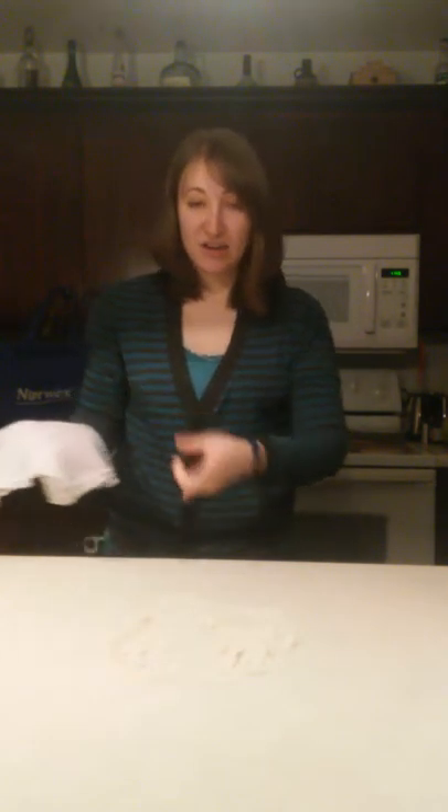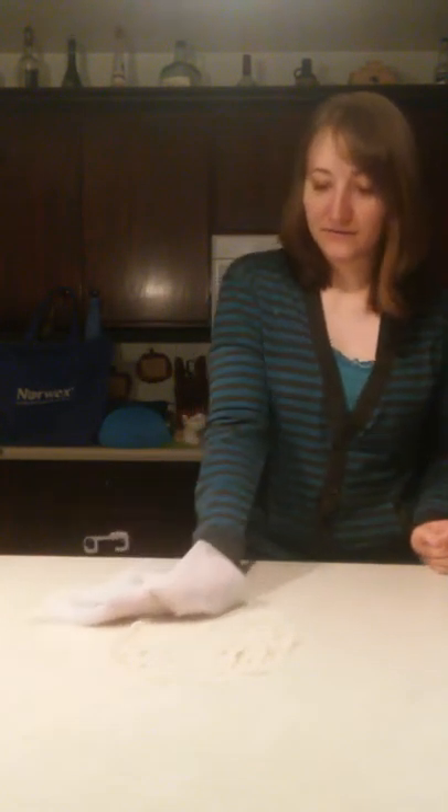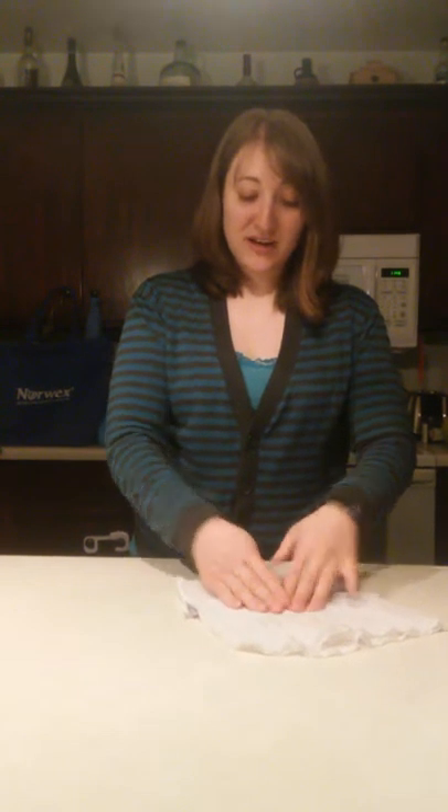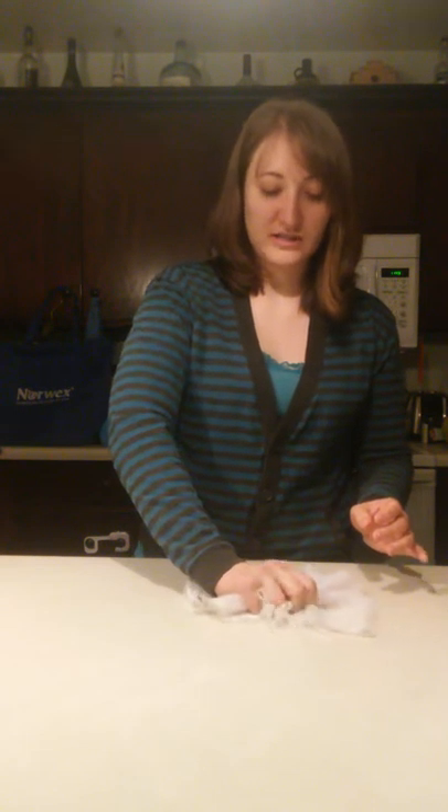I'm just going to fold it into fours, so it's just a smaller version of it. Now you can see all this excess flour — this is going to pick it up. Here's the thing: it's not going to pick it up on the first try. You can try, but it usually doesn't. But it's going to pick up quite a bit.